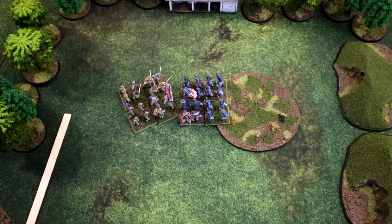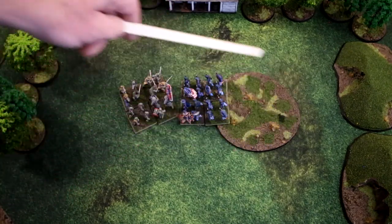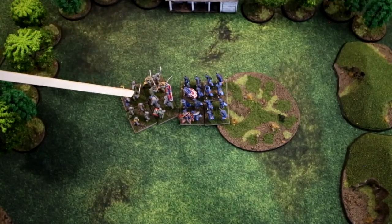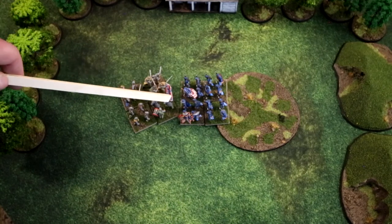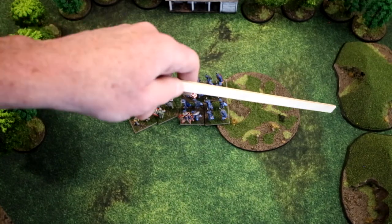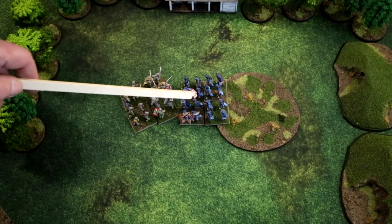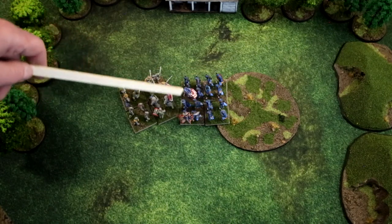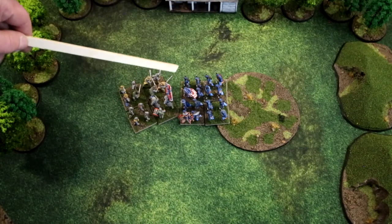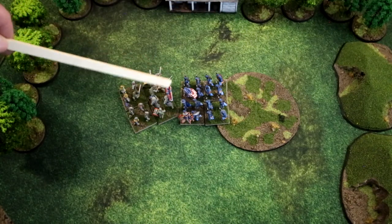Here's an example of difficult terrain — the Union is in rocky ground or a swamp, considered difficult terrain, while the Confederates are not. They are in base-to-base contact, perhaps having charged in. The Federal unit will suffer penalties for being in difficult terrain; however, since the Confederates are not in difficult terrain anywhere, they suffer no penalty.